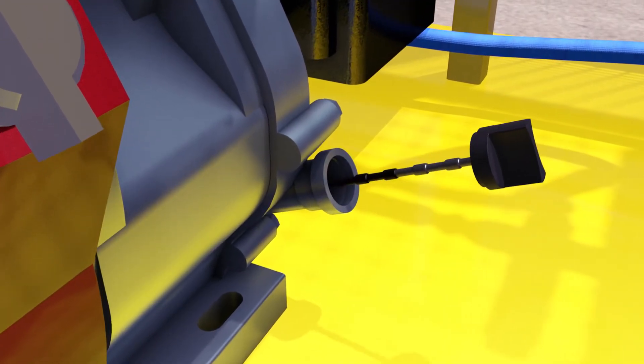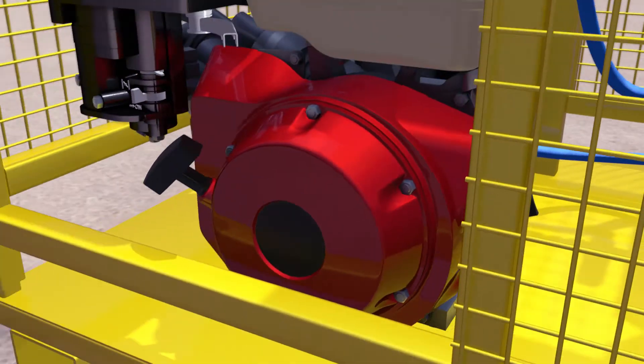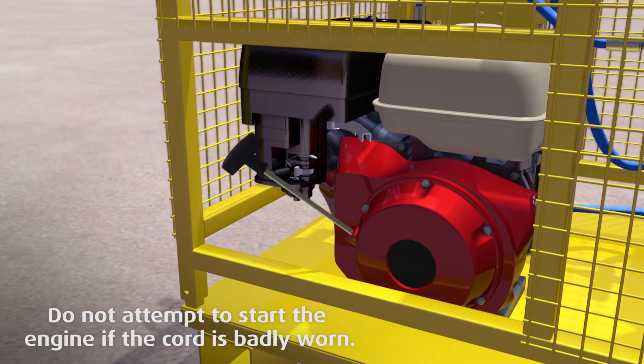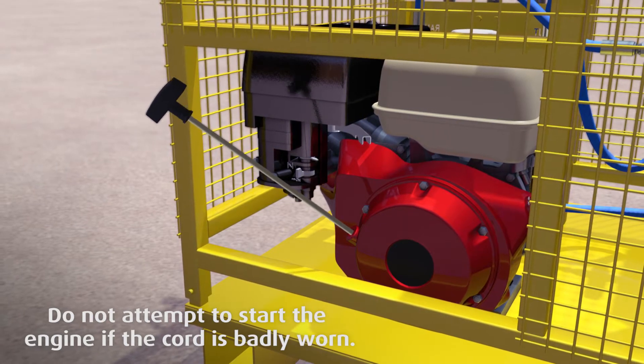Next, check the engine oil level. Then slowly extend the starting cord and examine it for fraying. Finally, inspect the pump unit and engine for any physical damage.